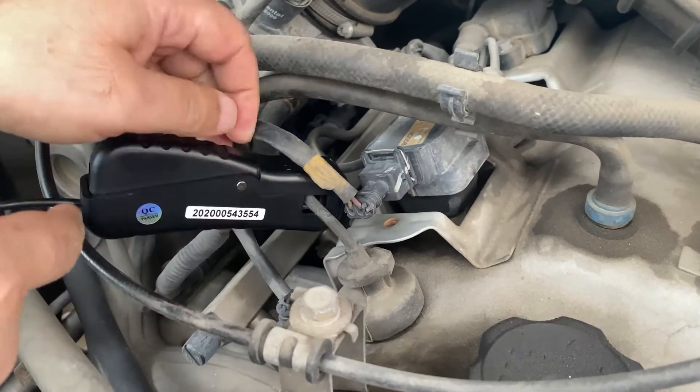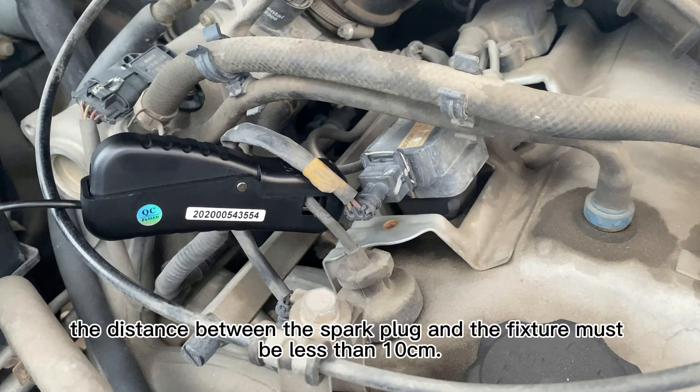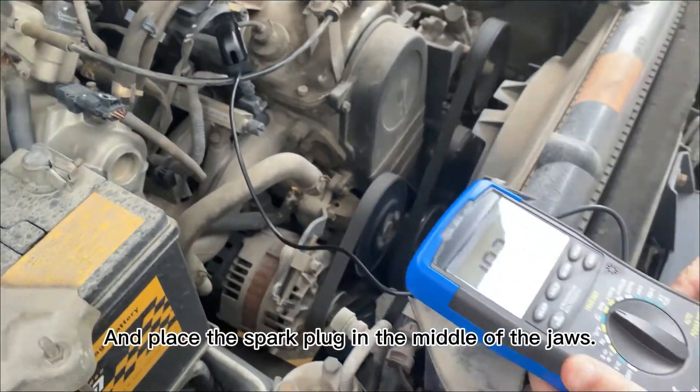Mark the arrow on the instrument to point to the spark plug. During the test, the distance between the spark plug and the fixture must be less than 10 cm, and place the spark plug in the middle of the jaws.